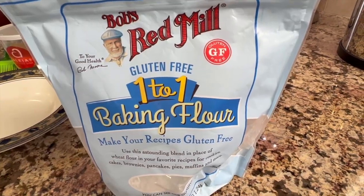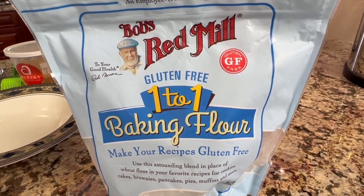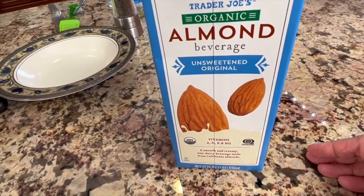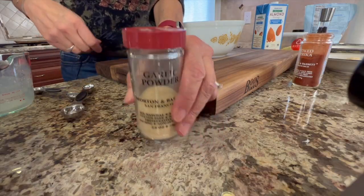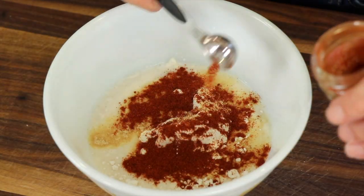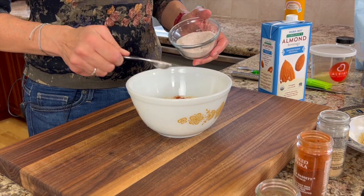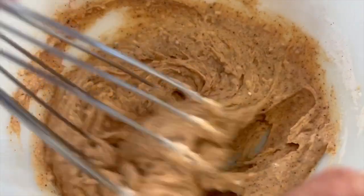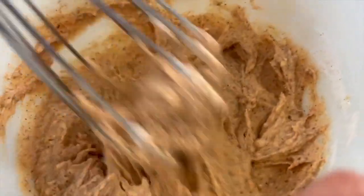Now we're going to make our batter, which is going to give us a nice crust. I'm using gluten-free flour — Bob's Red Mill one-to-one — and we're going to add some unsweetened almond milk to that. Then we add garlic powder, smoked paprika, ancho chili powder, and a touch of salt. Whisk that up and you'll find it's very thick. If it sits and gets thicker, you may need to thin it out by adding just a teaspoon of almond milk as you go.